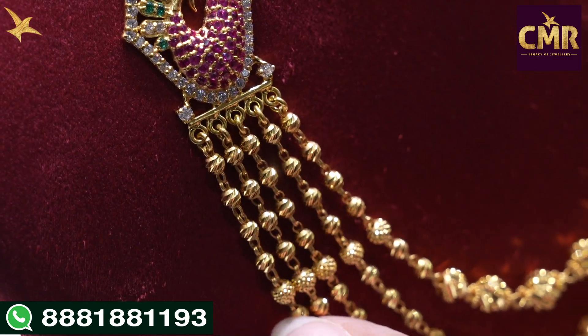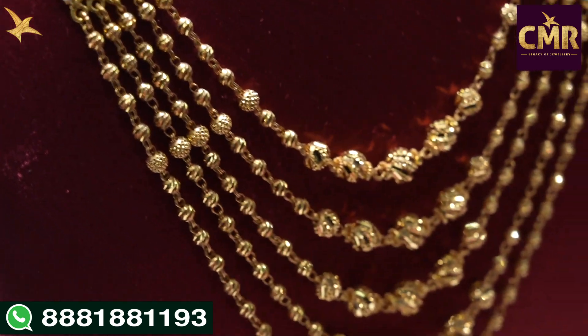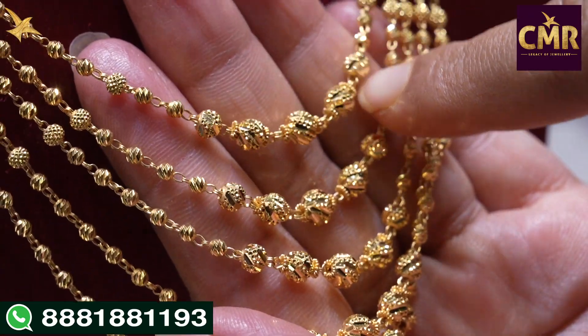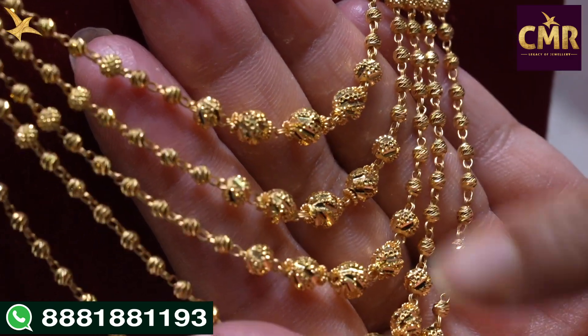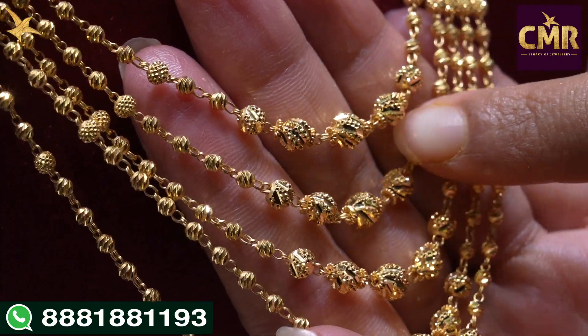We have 5 steps in the beginning. We have DD balls in the center. We have small size balls, then DD balls continue. In the center part, we have different designs with small sizes. So, we have different cuttings and shiny sizes. We have this design in the first five lines.